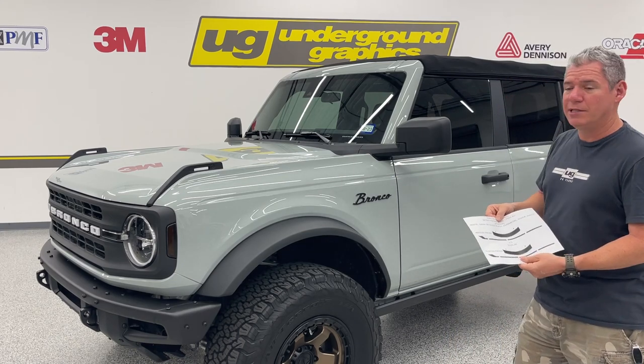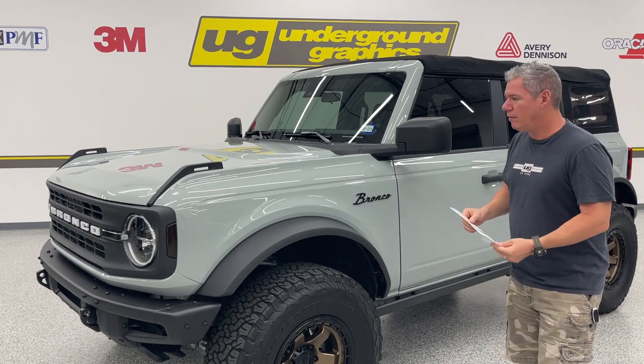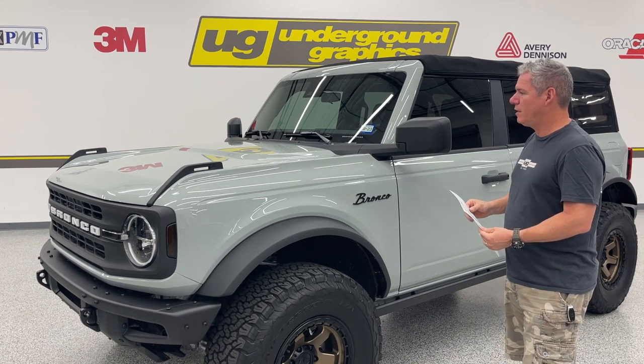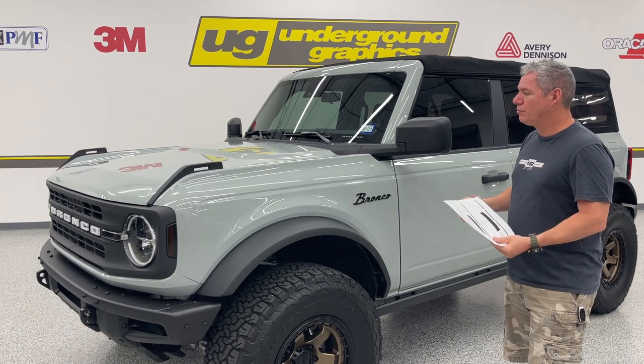We wanted to make this kit as easy as possible to install at a good price point. Good vinyl as always. We're going to be using 3M 2080 matte black on this — air release vinyl. It's going to be a dry install, very little cutting, very little trimming.